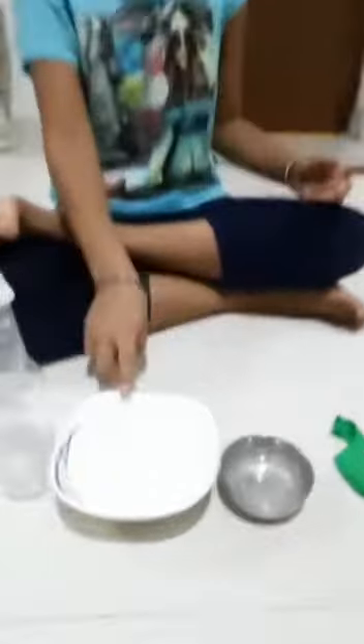So here we go. For this experiment we need 2 tablespoons of baking soda, 2 tablespoons of vinegar, 1 empty bottle, and 1 balloon.